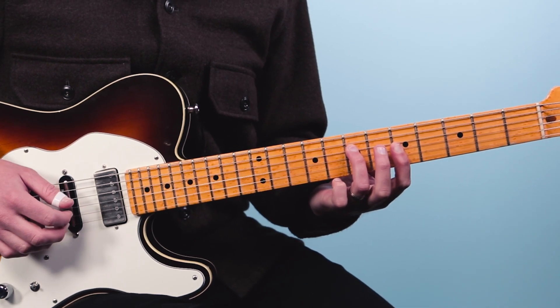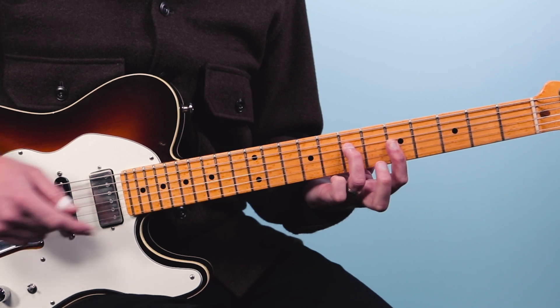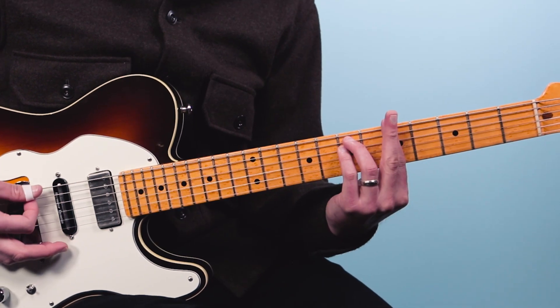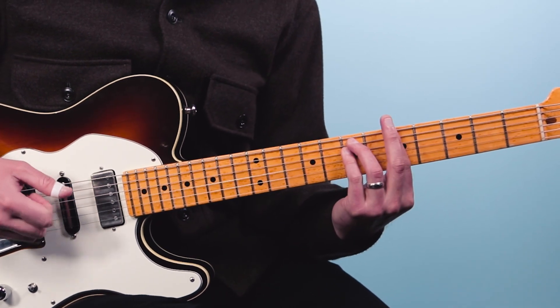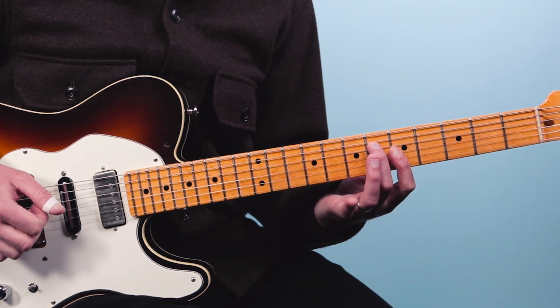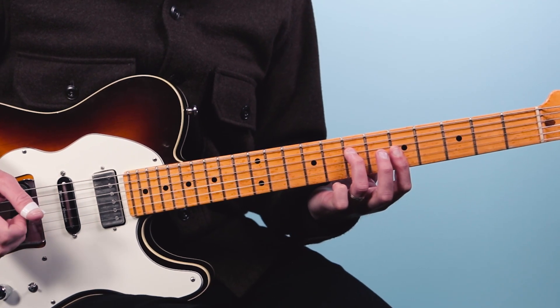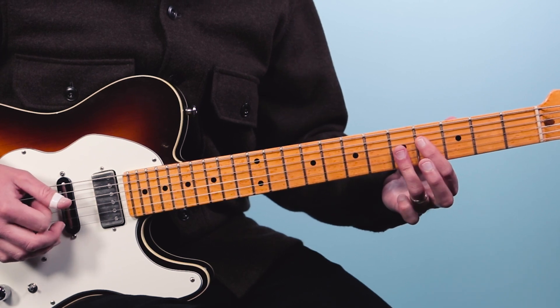We're going to start out just playing the top four strings. We're going to play the seventh fret, then fifth, fifth, five — doing a bar there with my index finger. That's an A minor chord; it's just the top four strings of the full bar chord. What we're going to do is take the lowest note on the fourth string and drop it down one fret at a time — seventh fret, then sixth fret, fifth fret, and then four, five, five, five.